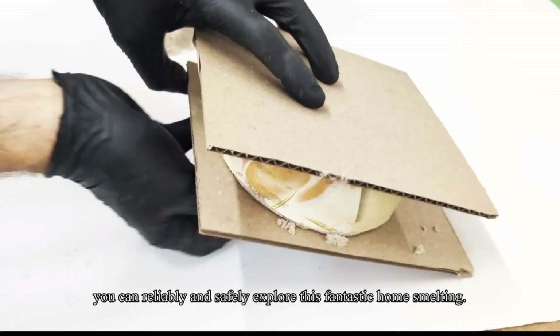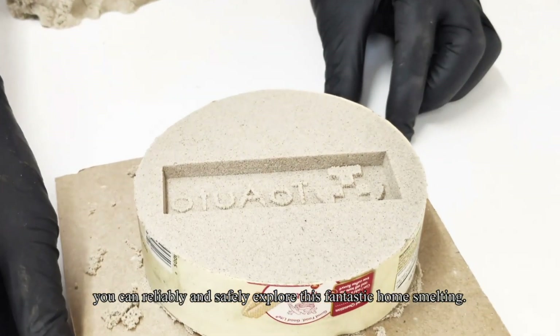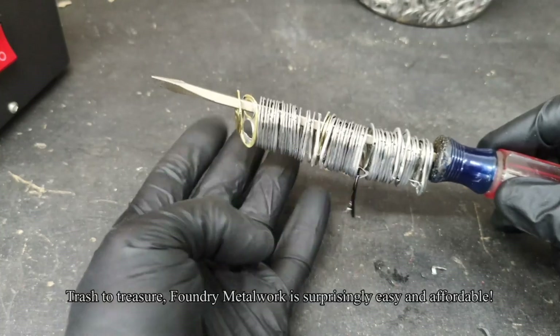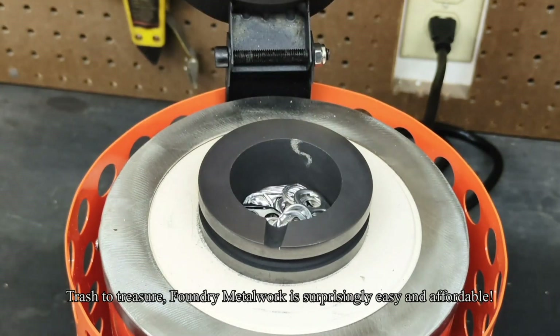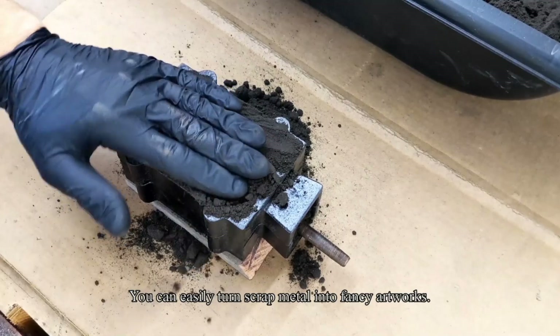You can reliably and safely explore this fantastic home smelting. Trash to treasure — foundry metalwork is surprisingly easy and affordable. You can easily turn scrap metal into fancy artwork.